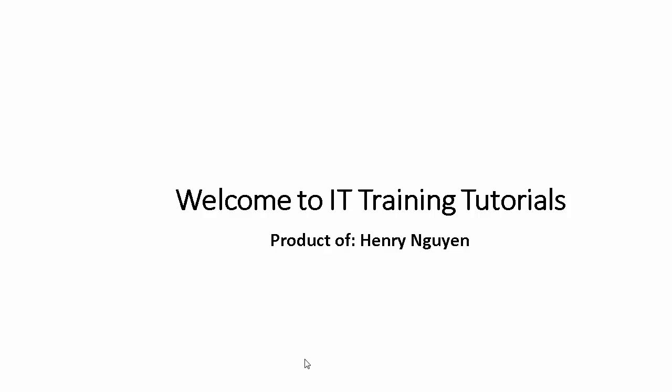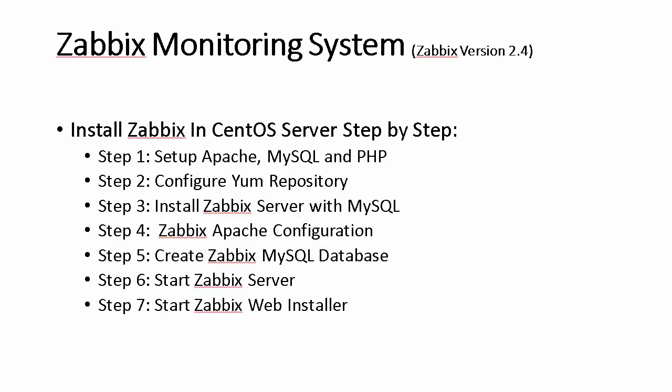Welcome to IT training tutorial. In this video I will show you how to install the Zabbix monitoring system. We need to complete 7 steps to install the Zabbix monitoring system.